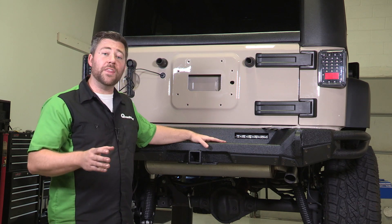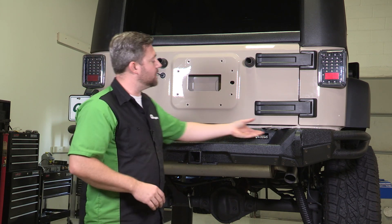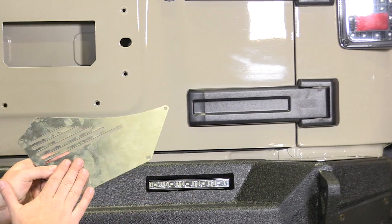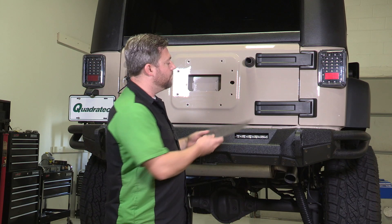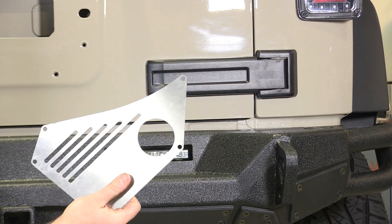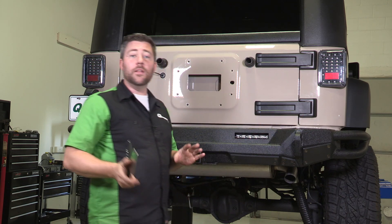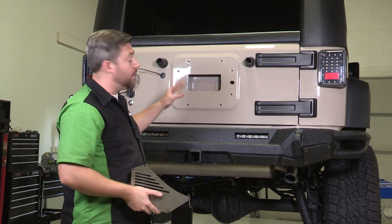The bumper is available with and without a tire carrier. The great thing is if you choose the bumper without the tire carrier, you get a block-off plate that covers the hole cut in the bumper. Later on, you can choose to upgrade to the tire carrier and you get a new plate with the hole already cut out. We're going to go ahead and install the tire carrier today.